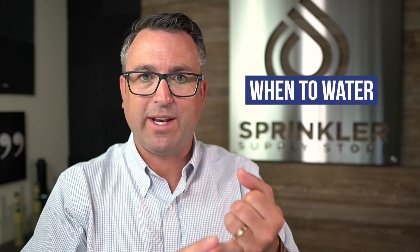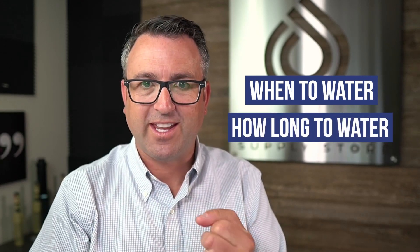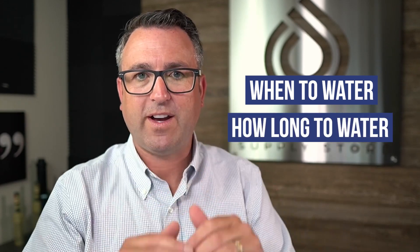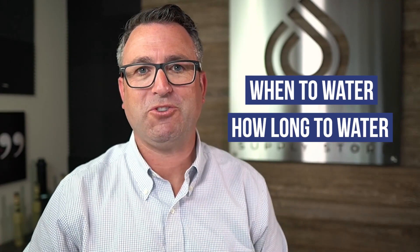When to water — what day of the week, what time, when is it dry — and how long to water: how many minutes is it going to take to fill up the soil profile until we reach field capacity, full, wet — whatever you want to call it — the upper threshold.